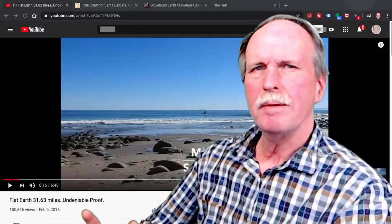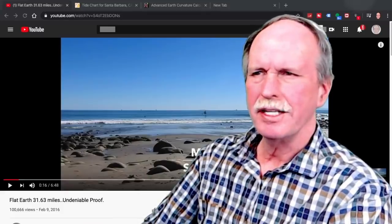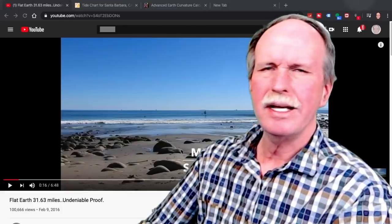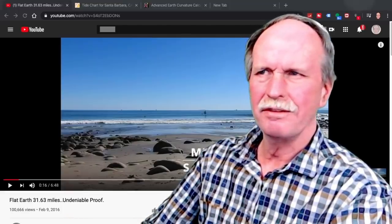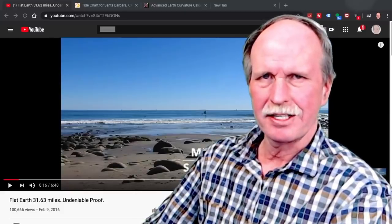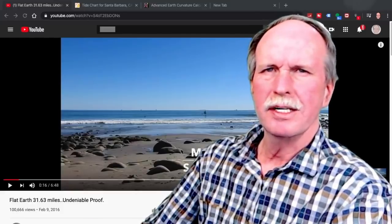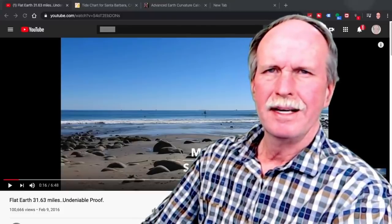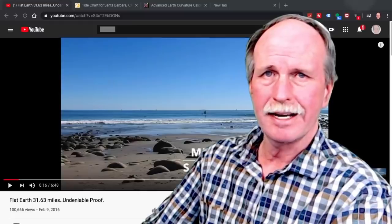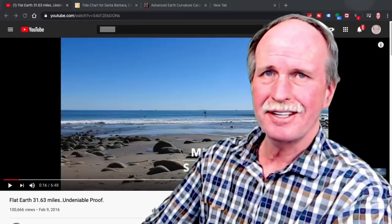Seriously, guys. The problem I have with the flat earth is they do horrible observations and then try to draw conclusions that don't fit their own observations. So I thought I would take a few minutes and, as a public service, teach the flat earth how to do a proper observation to show that the earth is flat. Let's cue up the music and get going.